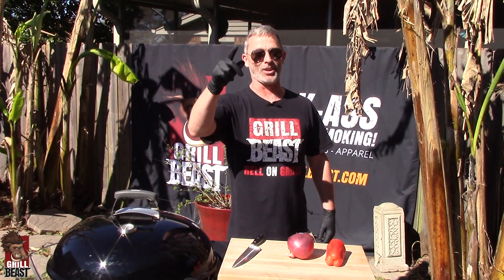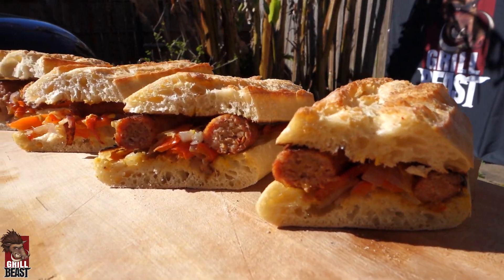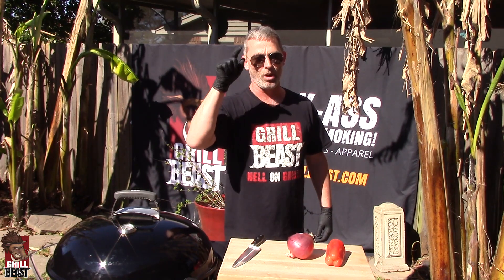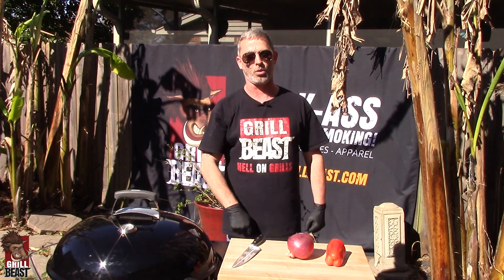How you doing? It's Dave Johnson, The Grill Beast. Today we're grilling up some beastly sausage sandwiches, perfect for tailgating and really perfect for the Super Bowl that's right around the corner.